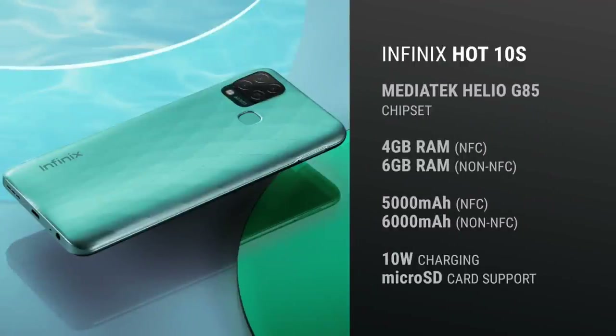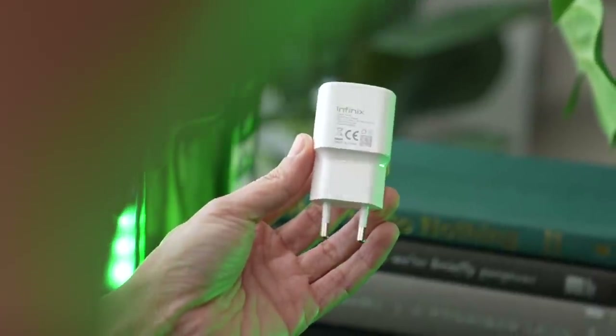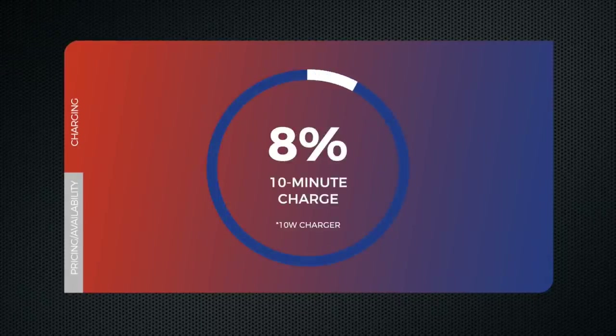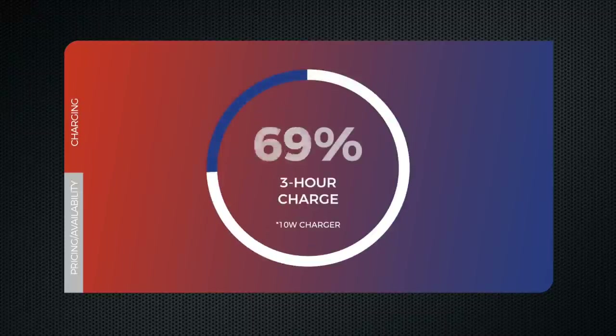Apart from the inclusion or exclusion of NFC, the other differences are as follows: the non-NFC model comes with a 6GB RAM option instead of just 4GB, and a larger 6,000mAh battery versus 5,000mAh. While we're talking about battery life — because this isn't a review, I don't have real-world tests — I did do a charge test. The phone is bundled with a 10-watt charger. A 10-minute charge got me to 8%, a 60-minute charge got me to 40%, and a full charge took three hours.